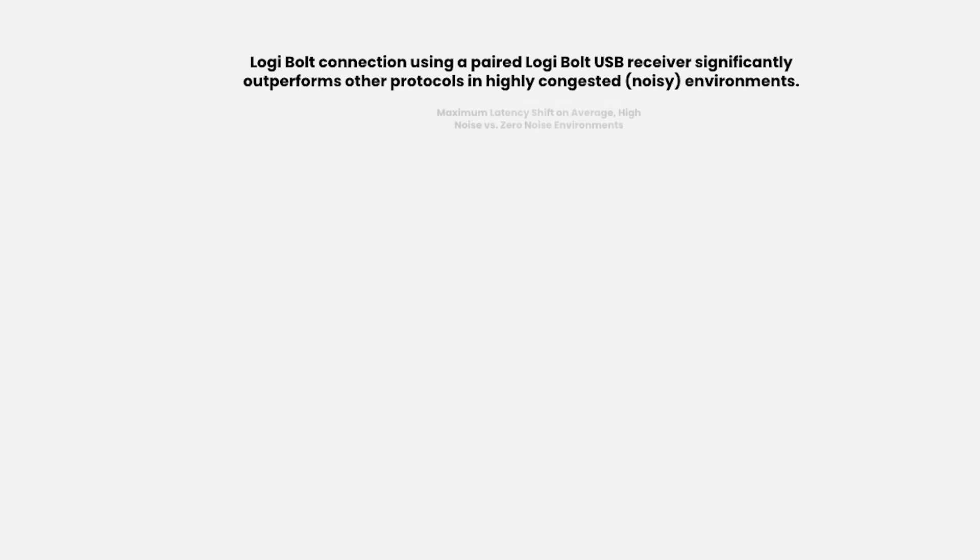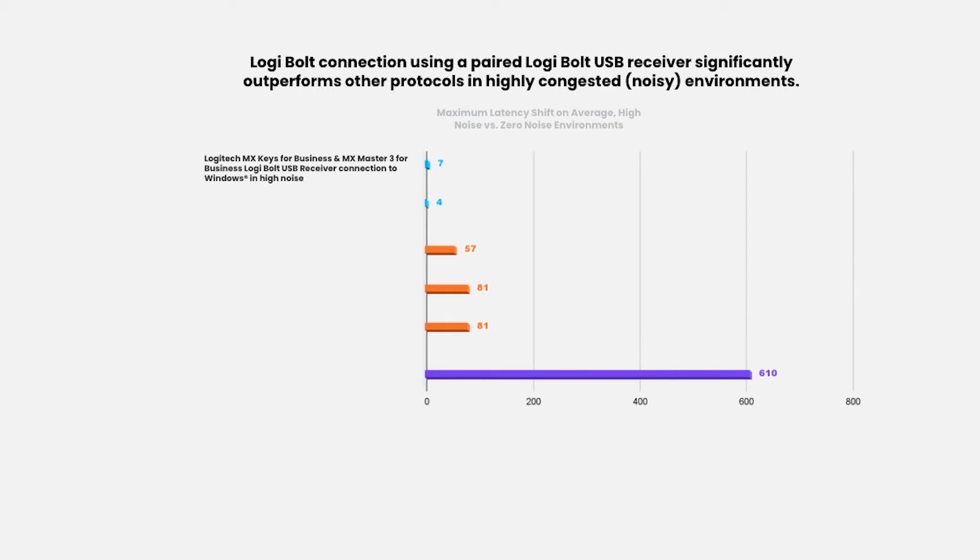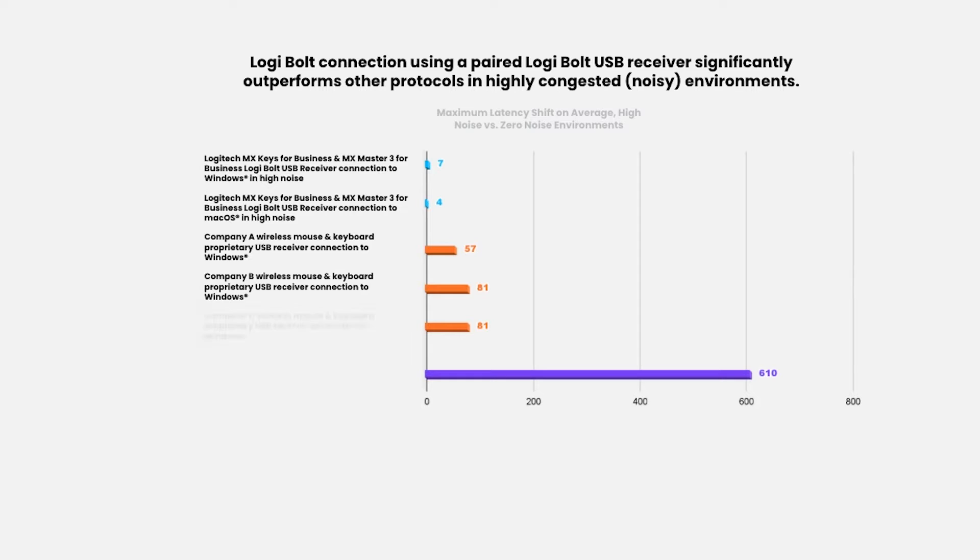For performance, Logibolt significantly outperforms other receivers when placed in highly congested environments like large office spaces, meaning these devices will be more reliable regardless of where you are.